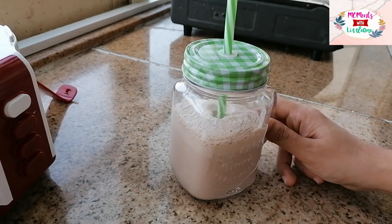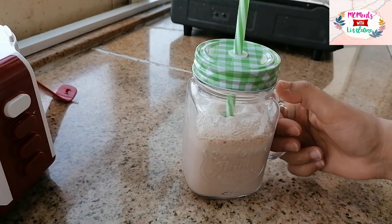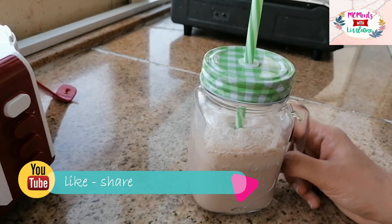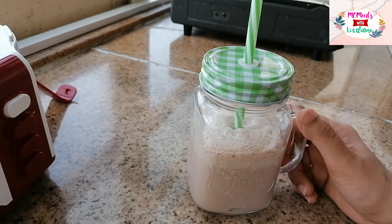This is our date and chocolate shake. It is very healthy — it gives instant energy, and the chocolate ice cream makes it very soft and delicious.